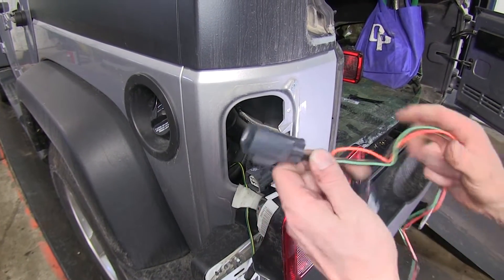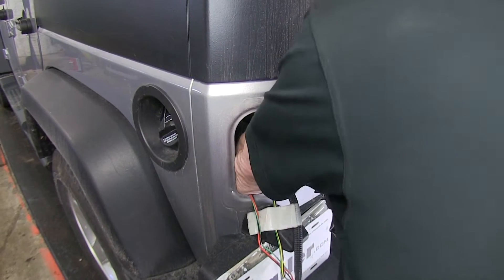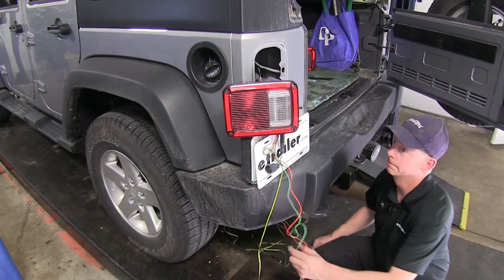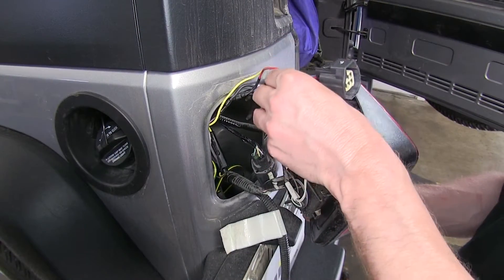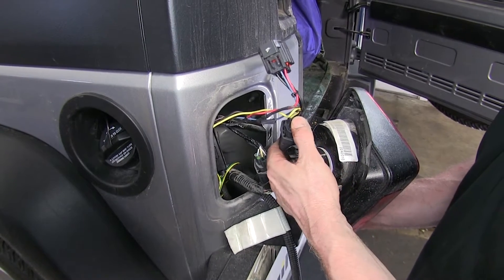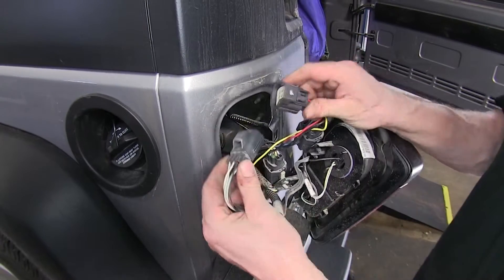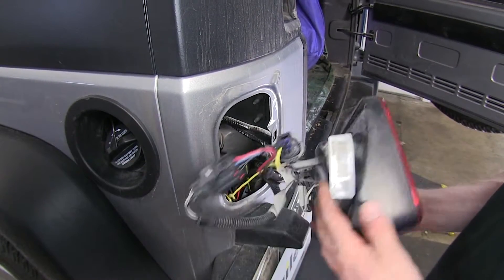Now we're going to do the same thing with the T-connector with the green wire. We'll take this T-connector and plug it into the matching connection point until it clicks. Next, we'll go ahead and take the other half and plug it together so we have our circuit completed.